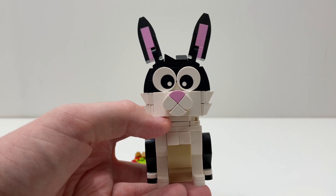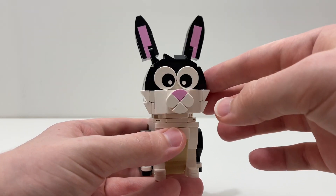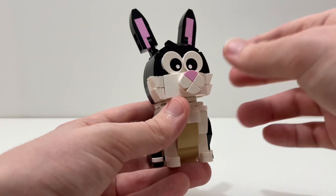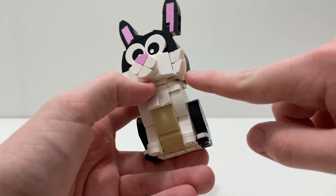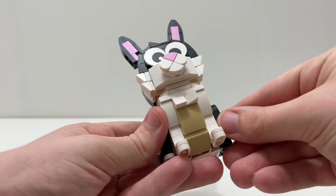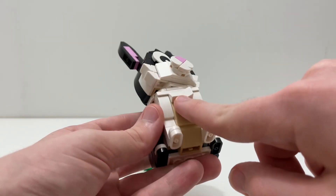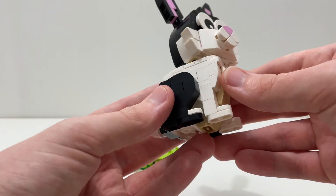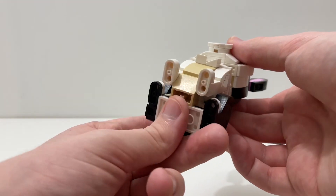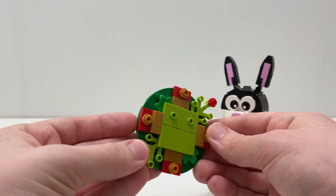You have the eyes, which are really creepy — they just kind of stare into your soul. If you look into them for very long you're probably going to be pretty creeped out. You can also spin the head 360 degrees, so the eyes combined with that makes this really creepy, especially for a rabbit. You have the pink nose, which is a nice detail, cheese slopes to represent extra fur, more cheese slopes here, some tan pieces, and the tail in the back. Overall a neat little build.